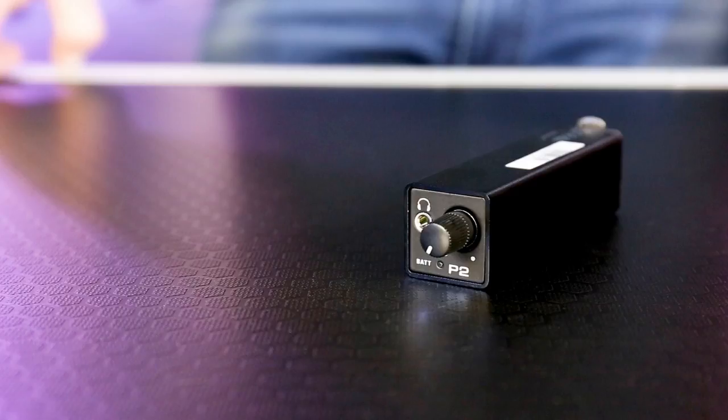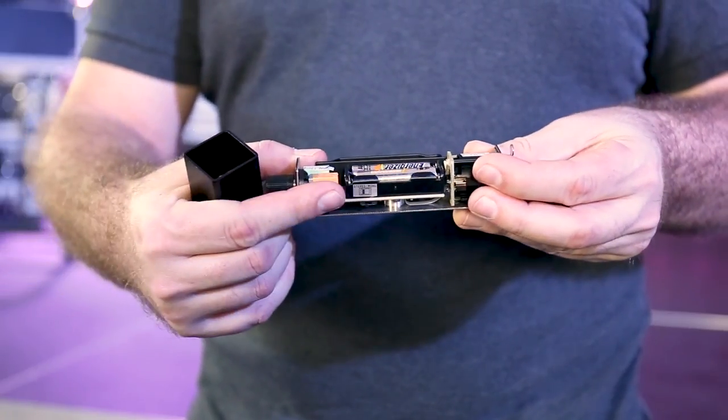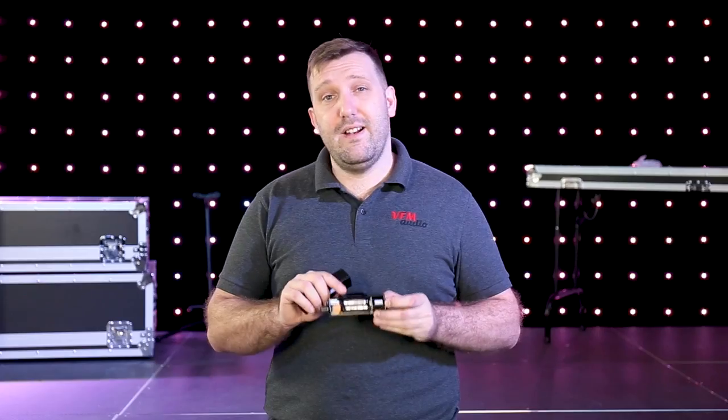The P2 is the most recent release in the Behringer range. This thing is small. It runs off two AAA batteries and has an internal switch for mono and stereo. It gets loud and it sounds great.